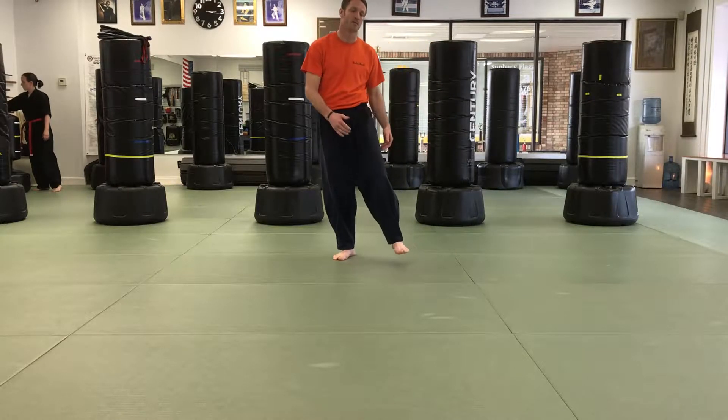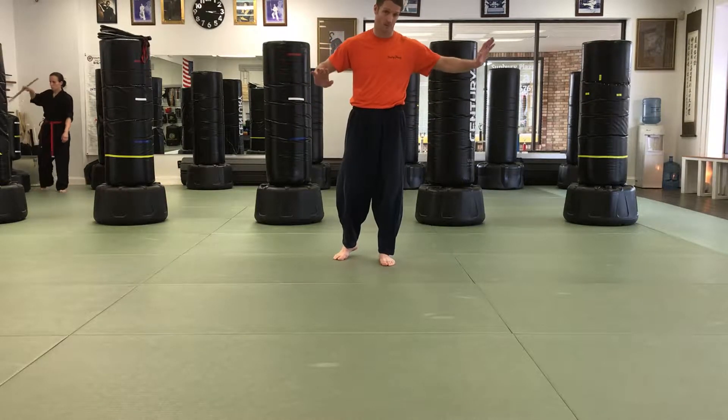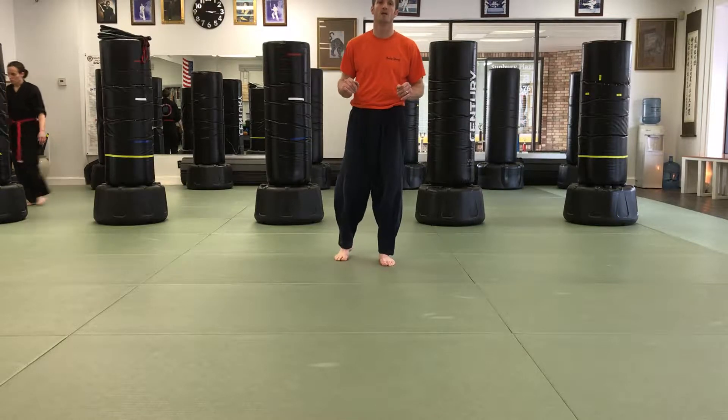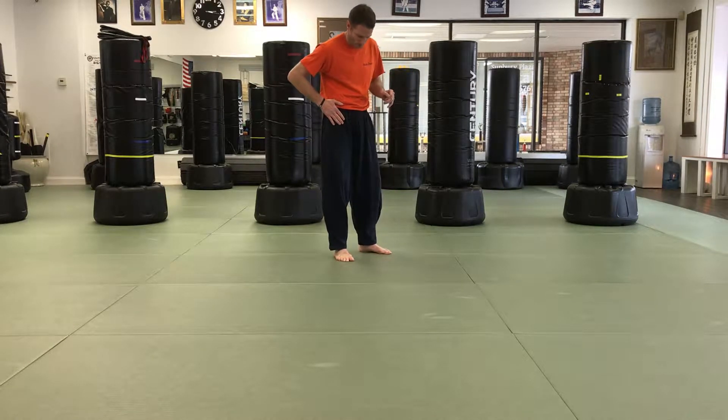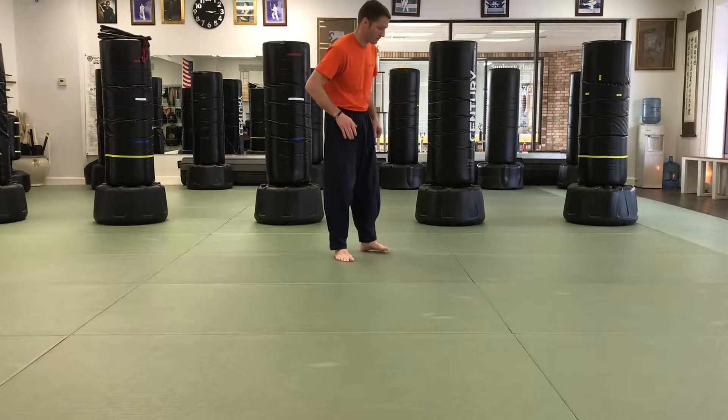Alright, so Blue Dragons are working on hamstring flexibility and splits — front splits for this module. One of the exercises we're going to do is helping them develop flexibility through their hip flexor and their front leg hamstring simultaneously.